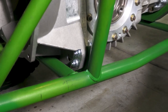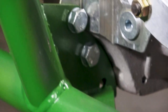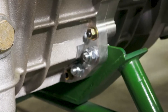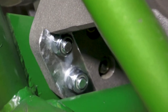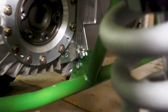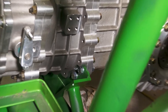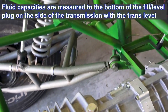Looks pretty good to me. Those two are in. There's the two aft ones on the passenger side, and on the driver's side, and the front side. Now that we've got this installed, what we're going to do next is put oil in it — we're going to service it.